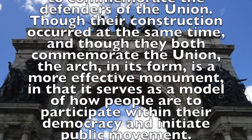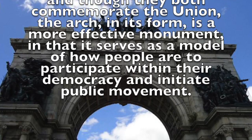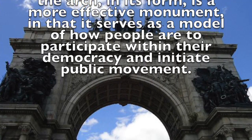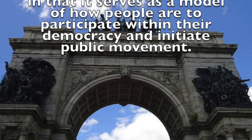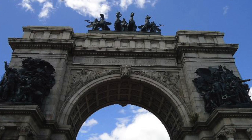Though their construction occurred at the same time and in the same city, and though they both commemorate the Union, the arch in its form is a more effective monument in that it serves as a model of how people are to participate within their democracy and initiate public movement.